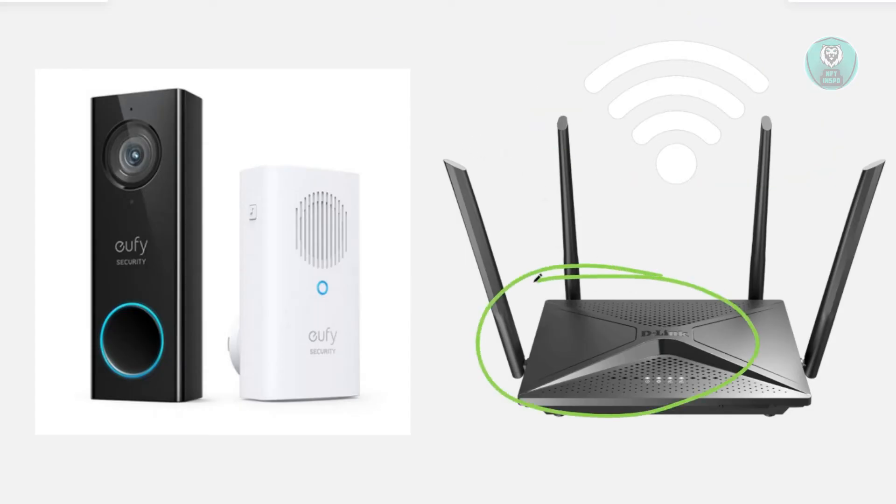Go ahead and unplug your router for about 30 seconds to a minute, then plug it back in. After it starts up, try reconnecting your doorbell and see if that works.